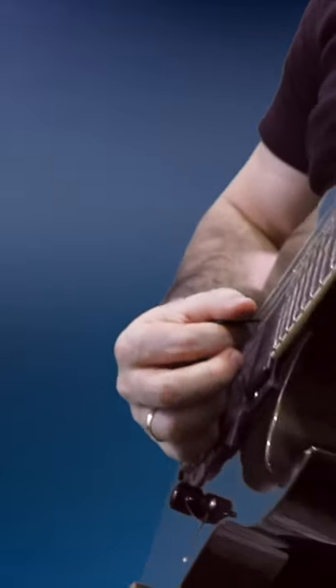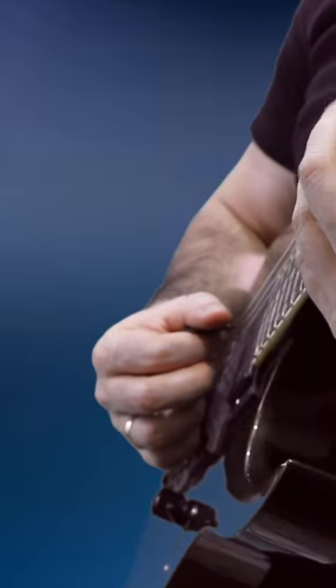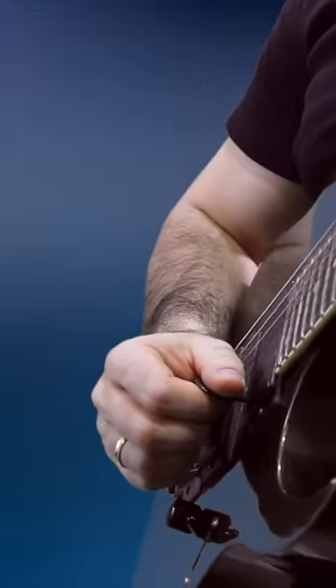If you're struggling with sweep picking, chances are your picking hand is to blame. Most people when they sweep pick, it looks like they're plucking feathers off a chicken. If that's what your picking hand looks like, you can forget it, because you'll never sweep pick fast.